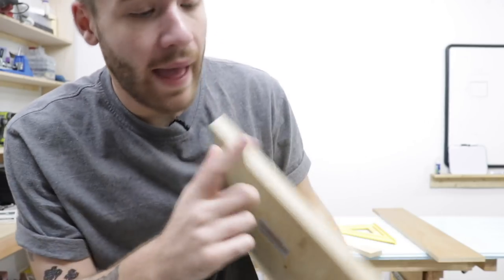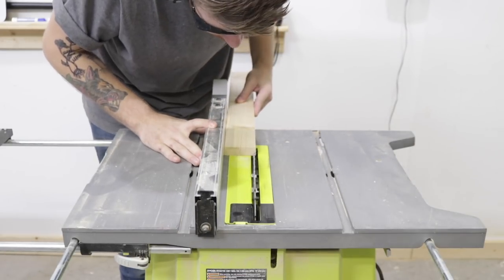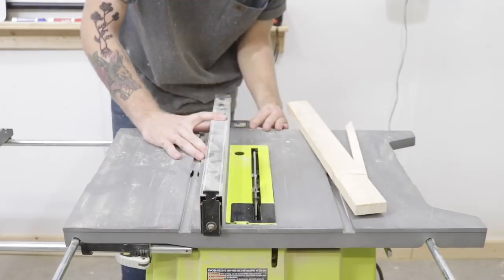The next thing I want to do is make some edge banding to hide the plies of the plywood on the side of the box. Now you can get pre-made iron-on or glue-on edge banding, but I want to show you how you can make your own really quick and easy. Whenever you're using edge banding, one of the most important things is that your edge banding is the same species of wood as your plywood. I used pine plywood for my case, that's why I'm cutting pine strips.